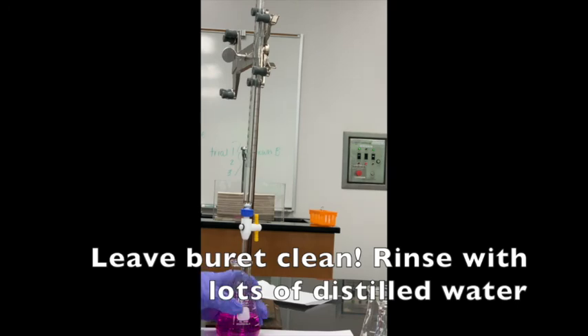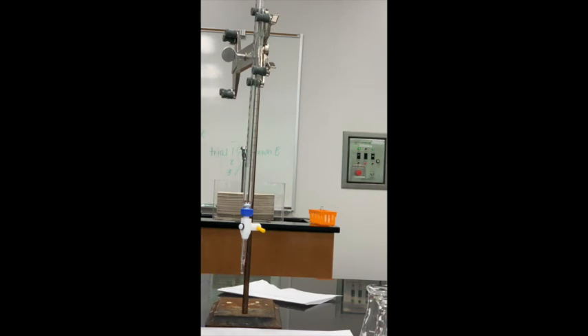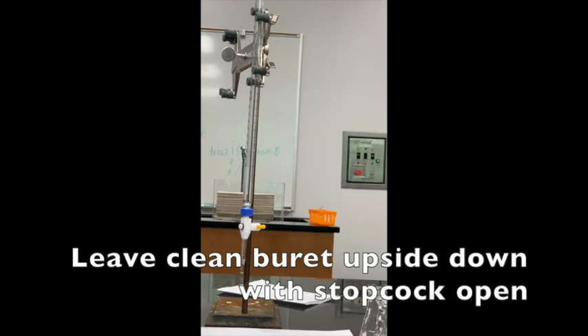To clean the burette, rinse it thoroughly with lots of distilled water — including the tip — so dried sodium hydroxide doesn't clog it. To store the burette, leave it the way you found it: upside down on the burette stand with the stopcock open so it can drain after rinsing.